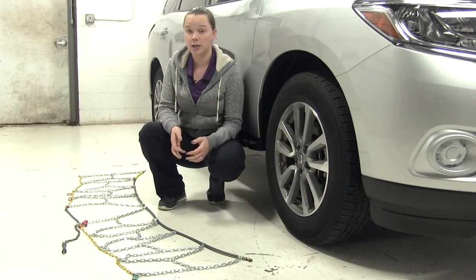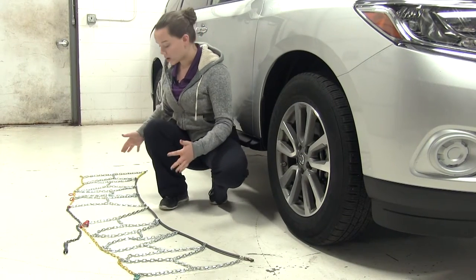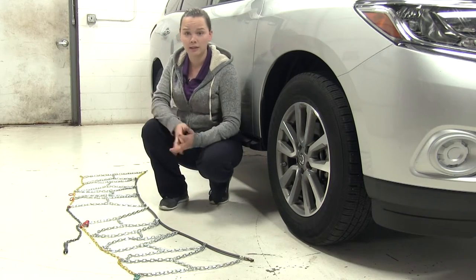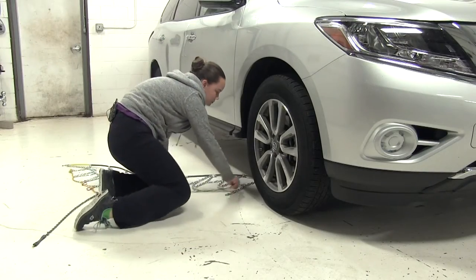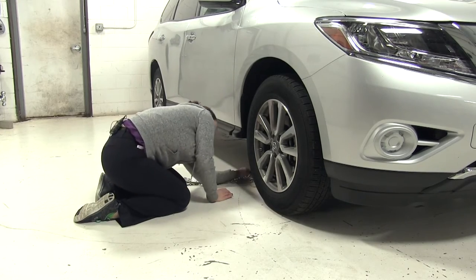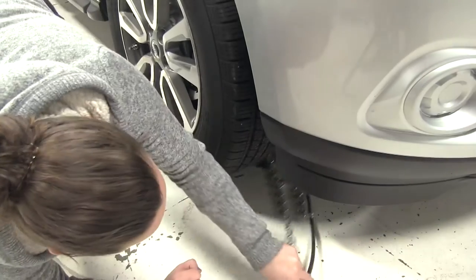Now that we've gone over some features, we'll show you how to get this installed. I've gone ahead and laid out my tire chains just to make sure there aren't any kinks or breaks in the lines. We'll start by taking our tire chains and feeding them around the backside of the tire.